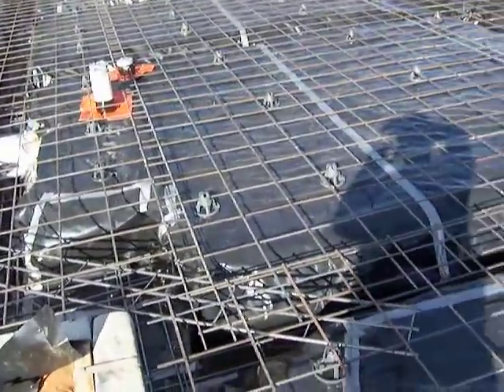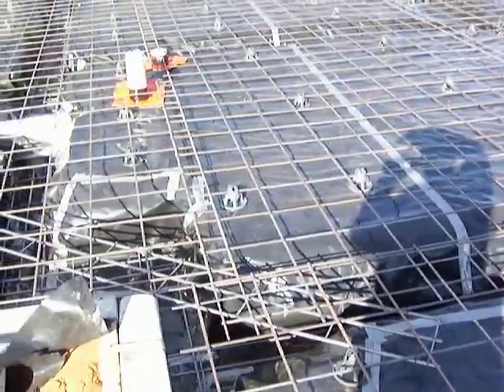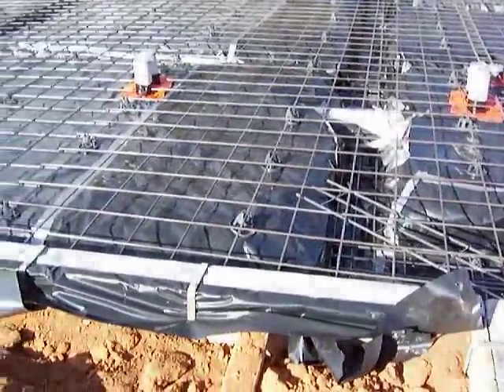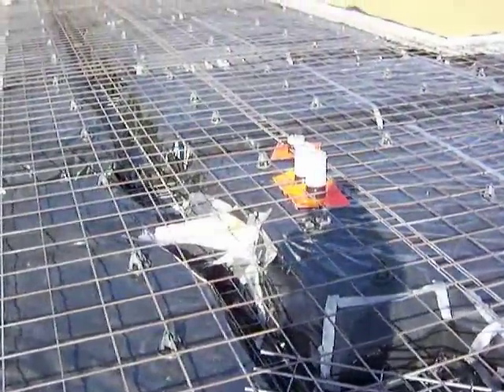You'll see the trench mesh across each corner. What happens there is the corners are all tied up diagonally — they're twitched together to reinforce the corners so you don't get cracking off all the internal corners.